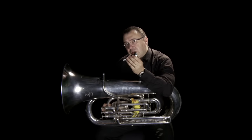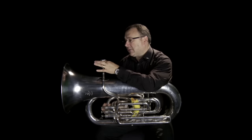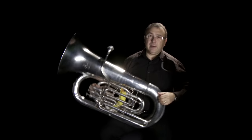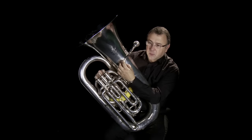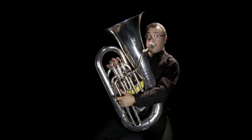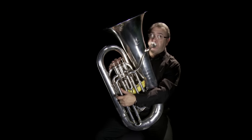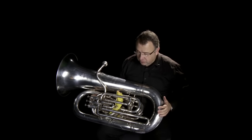That vibration is of the right kind of quality because it's condensed and focused. You add it into the length of tubing — my pretty little tuba — and that is focused more, but also amplified by the instrument. And so that's pretty much how the tuba works.